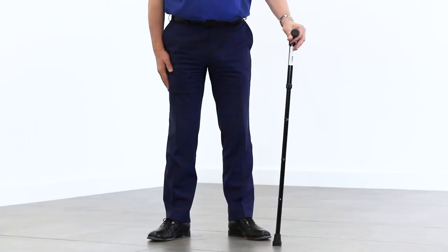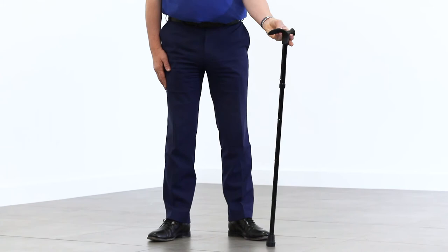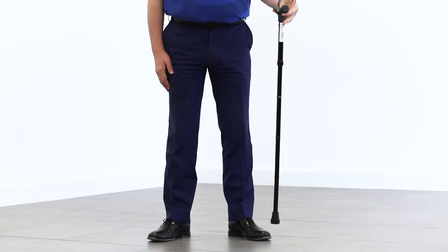If you're dealing with a condition like arthritis or rheumatism, you'll find the shape of this handle is more forgiving on your hand and wrist and more comfortable to grasp than a standard walking stick handle.